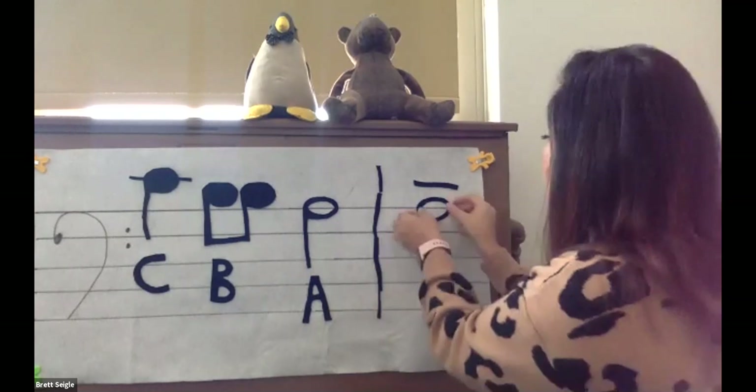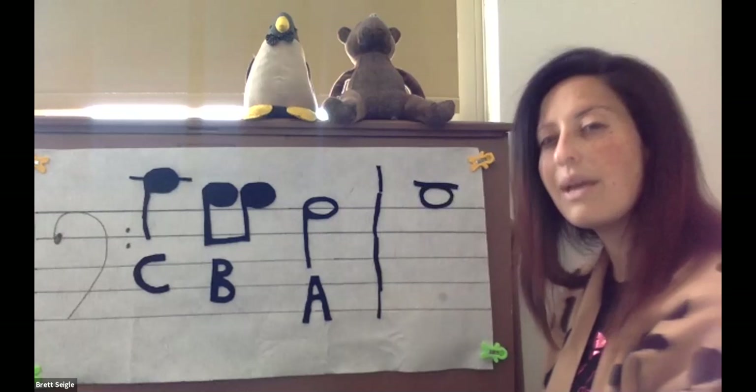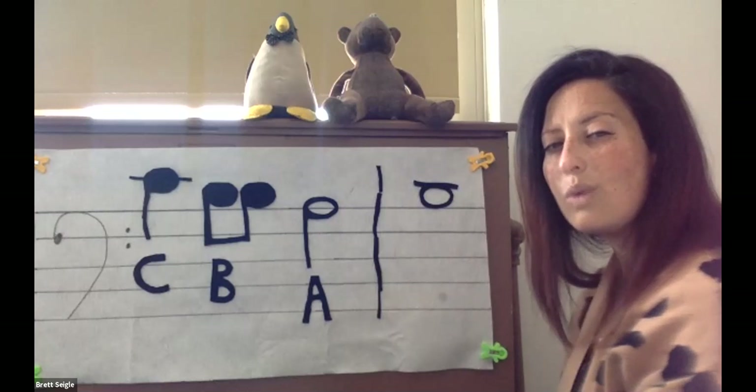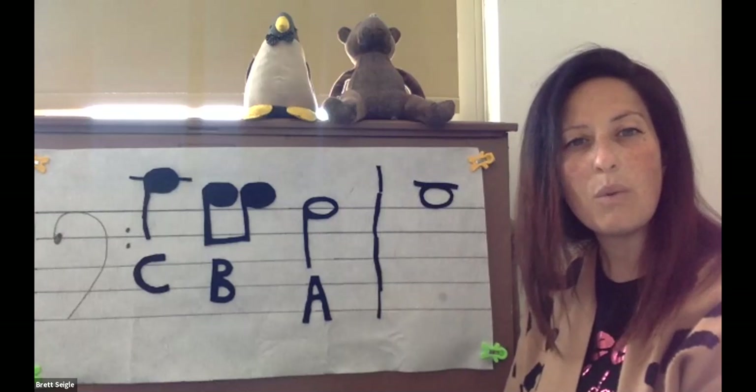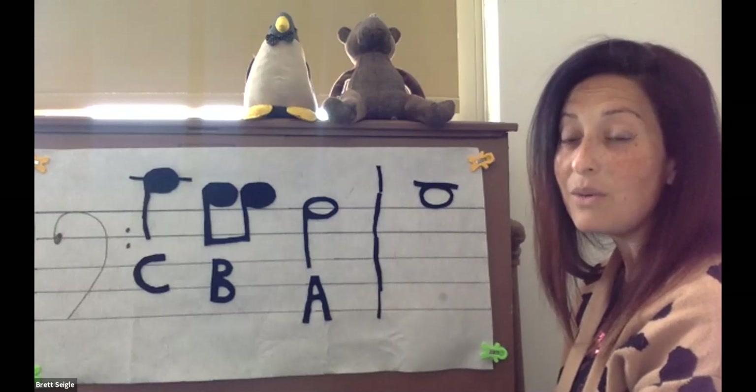Let's do our last note. There is no line going through the head of this note, which means it must be which note? If you said B, you are correct.